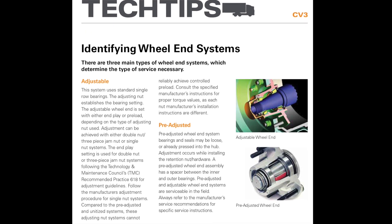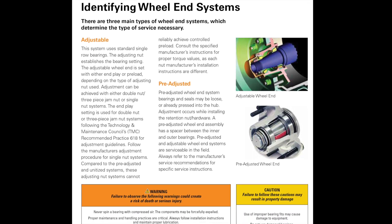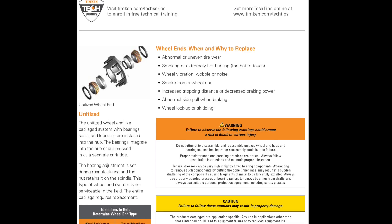Tech Tips EV3 Identifying Wheel End Systems includes the information in this video, plus a list of warnings that you should check.